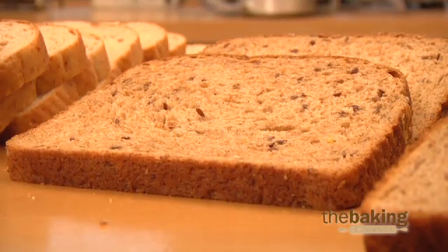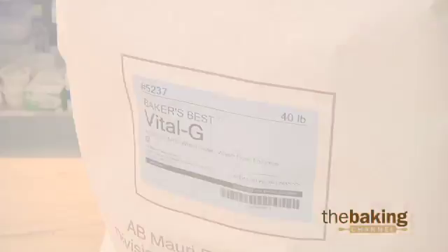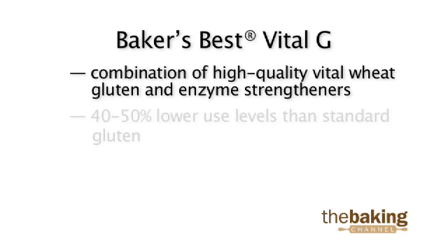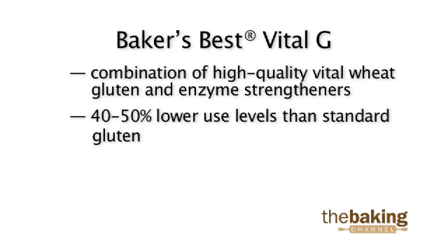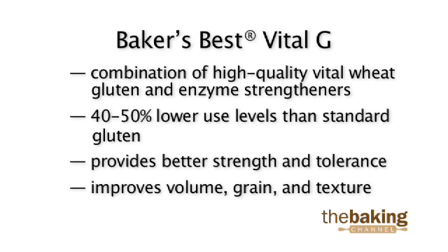AB Mowry has developed a solution to these issues that can be created when adding standard vital wheat gluten. Our Baker's Best Vital G is a combination of high-quality vital wheat gluten and enzyme strengtheners that provide better strength and dough tolerance at 40 to 50 percent lower use levels than standard gluten, while providing the strength required to improve the volume, grain, and texture of your whole grain and multi-grain bread products.